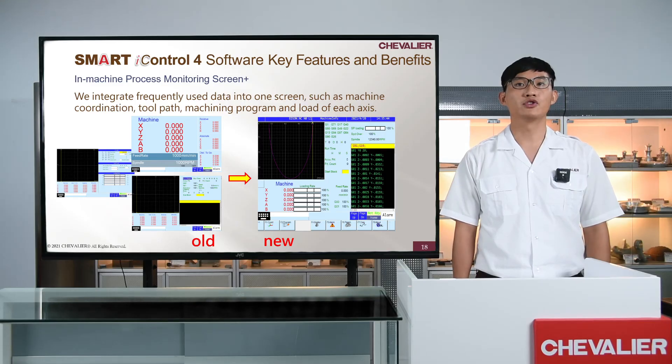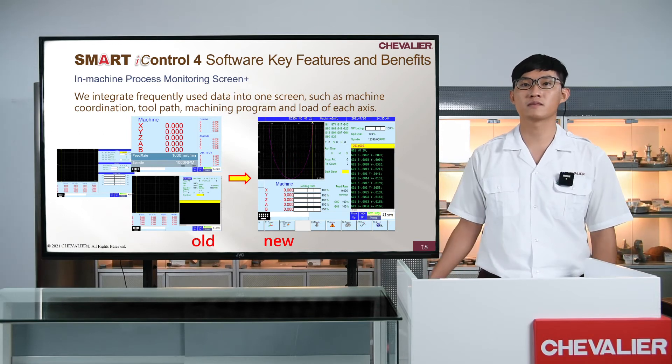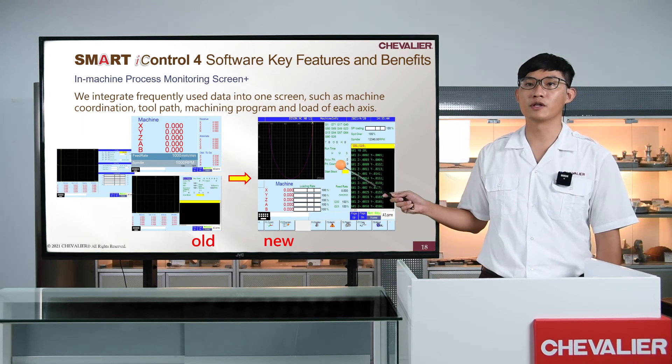In addition to the features mentioned above, we have also updated the HMI on Smart Eye Control 4. In the Machine Process Monitoring Screen Plus, we integrate frequently used data into one screen, such as machine coordinates, toolpath, machining program, and load of each axis. Operators no longer need to switch screens frequently, saving lots of time.